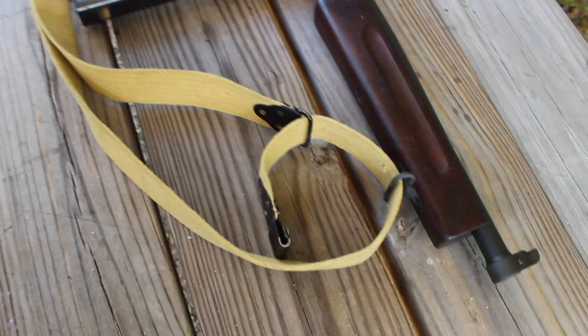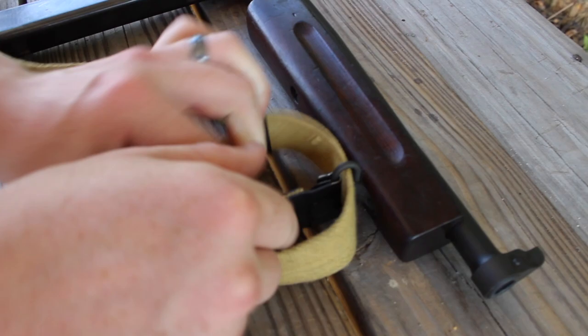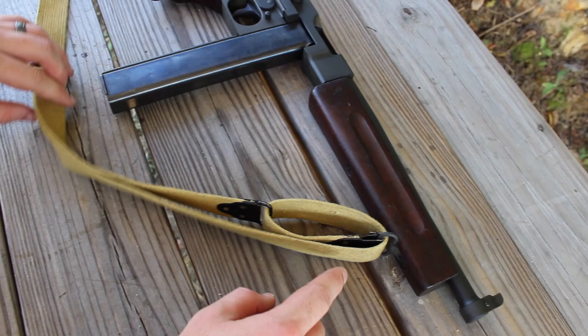So now you have that classic S-shape that you're going for. All you're going to do is take this opening gate here and put it back onto the sling mount. Once you get it on there, you can go ahead and let the gate go and let it fully set. Then once you've got it on there like that, all you've got to do is pull the sling and you'll see that it makes a nice fold up and around and onto itself.